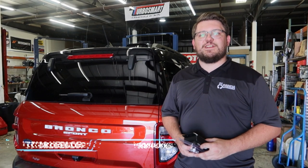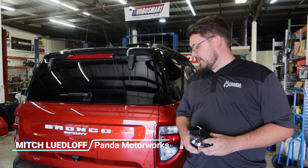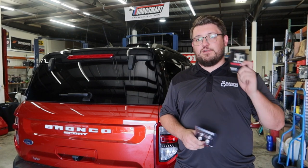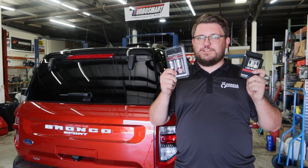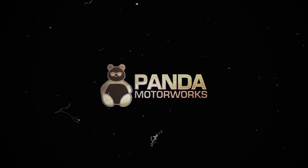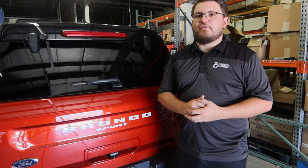What's going on guys? Mitch from Panda Motorics here, and in today's video we're going to be upgrading the tail lights on the Ford Bronco Sport with Diode Dynamics LED Reverse Light Bulbs and Tail Light Bulbs.